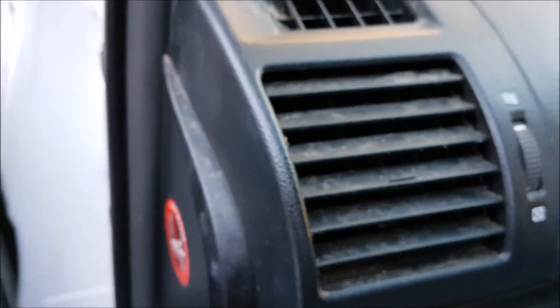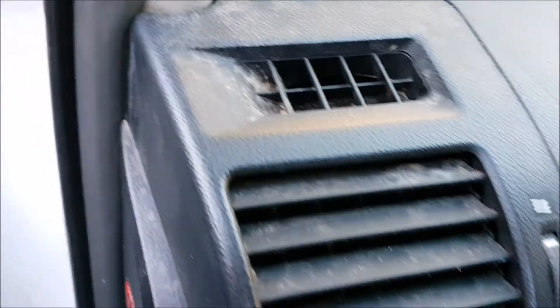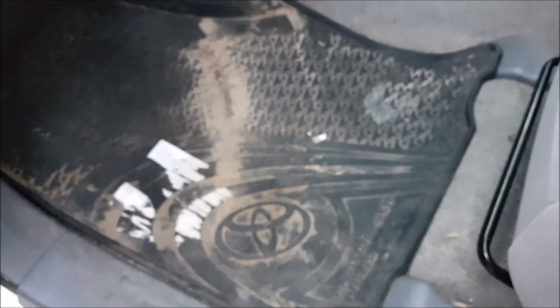The vents are all filthy - they need a good going over. The mats will come out and get the usual good brushing with super degreaser and a high pressure clean. The carpets are going to be shampoo extracted - not going to go crazy on them, just going to get them cleaner.